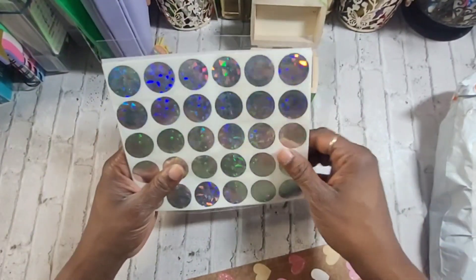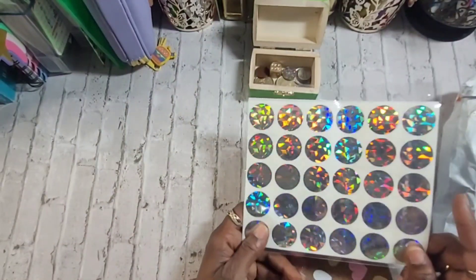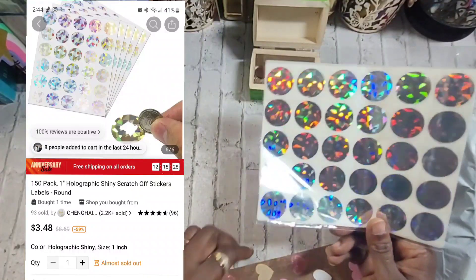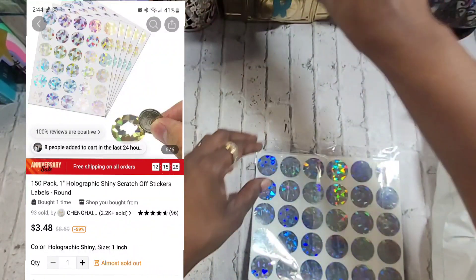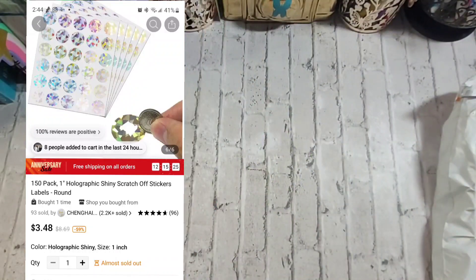What I'll try to do is I'll go and take a screenshot of what I bought and put it over here so y'all can see how much I paid for it and all that. All right, so that's one item.